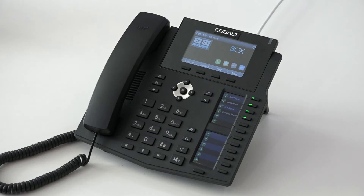This is the X6 handset. We're going to talk through some of the basic functions and features of this handset to become more familiar with its operation.